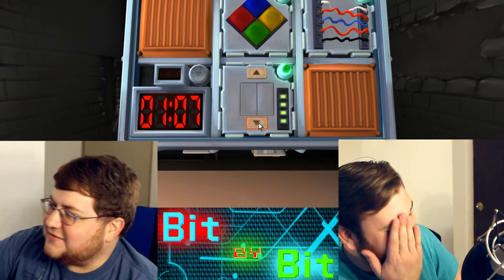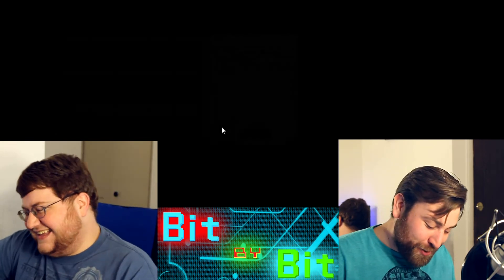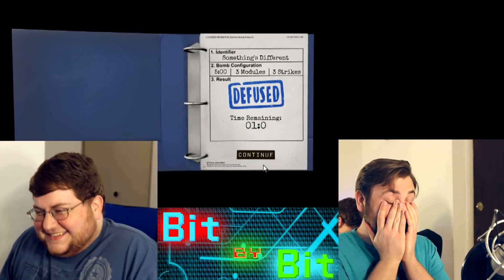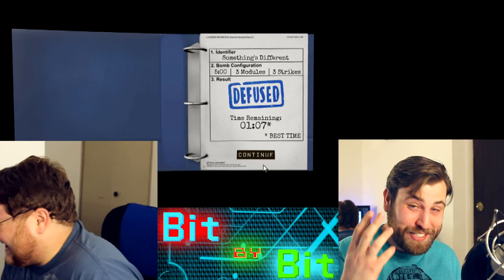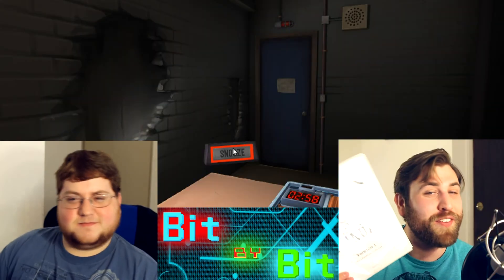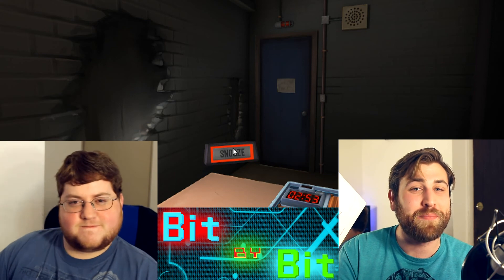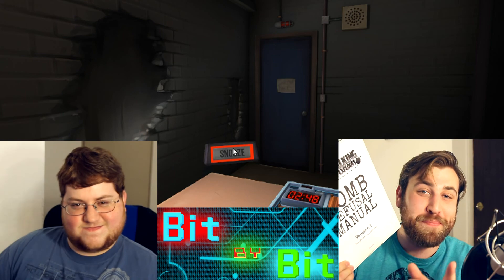My brain did not like that one. The way those tables work — oh Jesus. The alarm clock sounds exactly like the one I had growing up in high school — it's like PTSD of my mom trying to wake me up for school. Anyway, that was Keep Talking and Nobody Explodes. That's all for now — if you guys enjoyed that maybe we'll play it again in the future, but until next time.